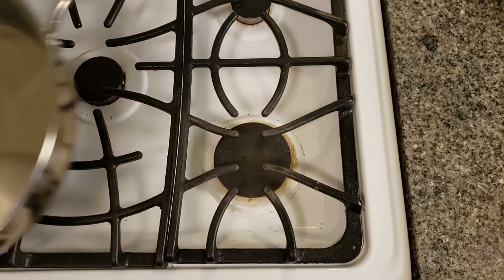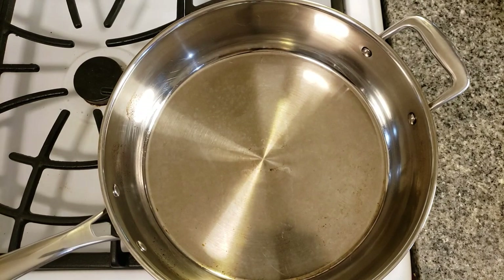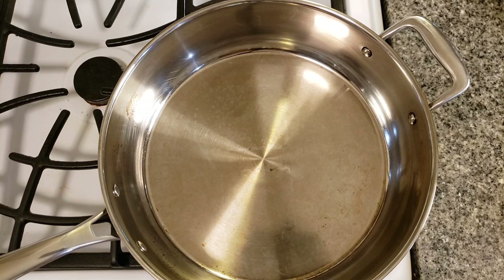First things first, we will need to cook the onions and mushrooms, and to do so we will be using my new favorite pan. It is a stainless steel five and a half quart pan — very deep on the sides, so it holds a lot. As you guys know, we cook a lot of things in giant bulks, so it's really nice to have a giant pan. This thing has a very thick base so it heats up very nicely and cooks things extremely well. If you'd like to buy something similar, you can go to our Amazon link in the description below.